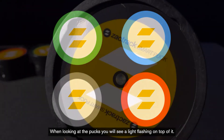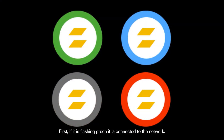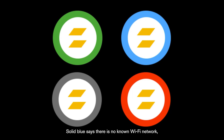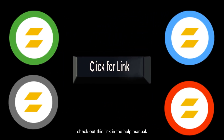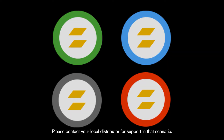When looking at the pucks, you will see a light flashing on top. It's telling you one of four things. If it is flashing green, it is connected to the network. Flashing blue is good and is letting you know the puck is working or calibrating. Solid blue means there is no known Wi-Fi network and the puck has enabled its own Wi-Fi — check the help manual link for more info on that. Lastly, you might see a white light — this is a warning that something is wrong. Please contact your local distributor for support in that scenario.